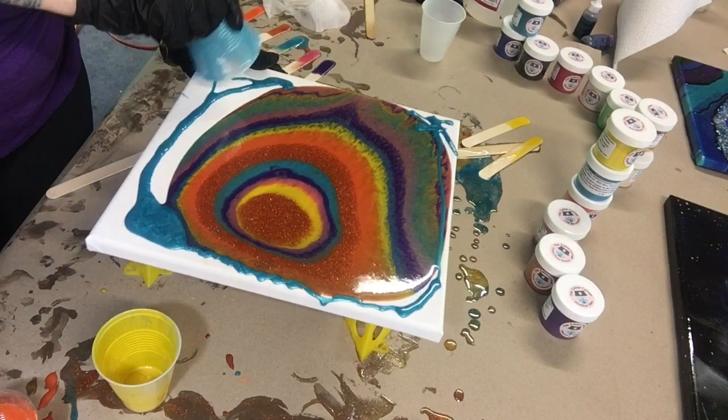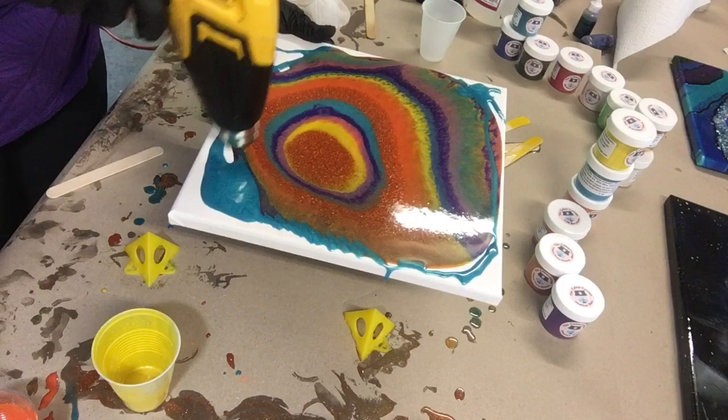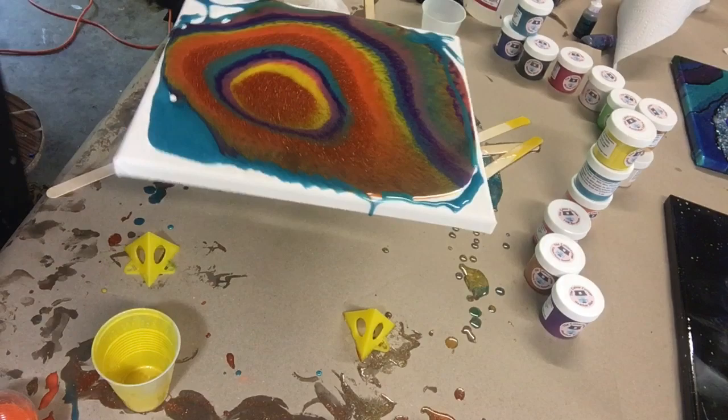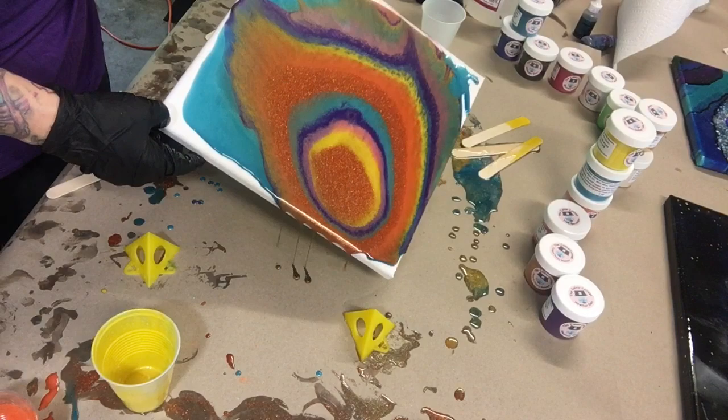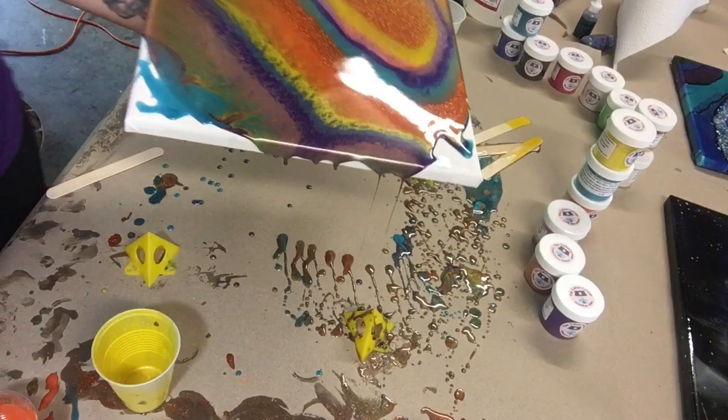Just a little bit more blue around the border. I don't have much color left in my cups, so whatever I have left I'm going to heat that up so it moves around a little bit more. I wish I could leave it right there — look at that glitter, that is so pretty.